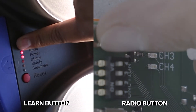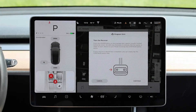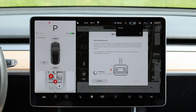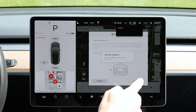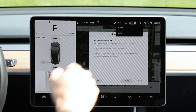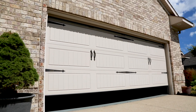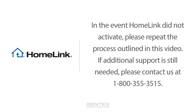Press the Learn or Radio button. Within 10 seconds, return to your vehicle and press Continue. Be sure to press your new programmed Homelink button to verify it's working correctly, then press Save. Homelink should now activate your Zommer, Direct Drive, or EvoPlus garage door. Thank you.